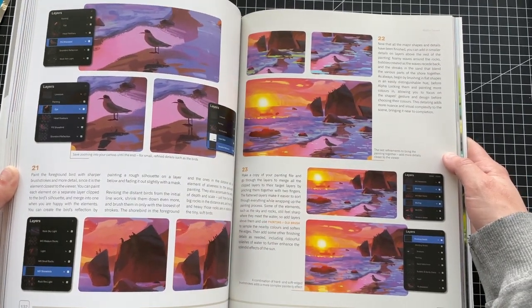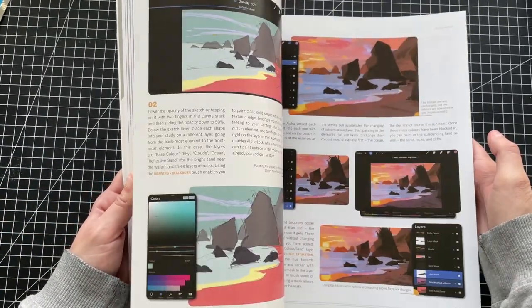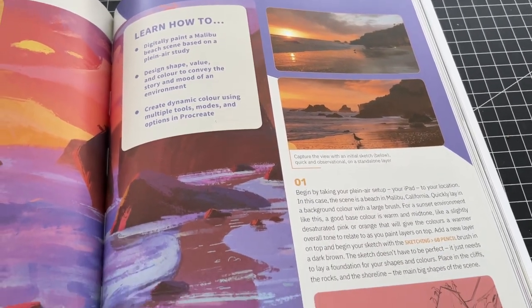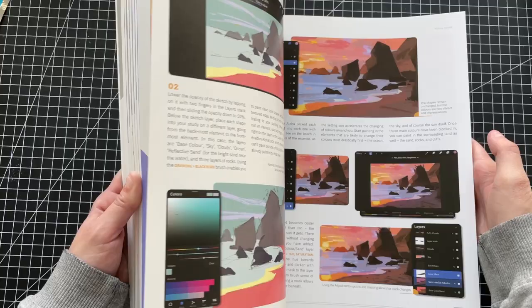And no, you don't have to draw outside. You could go out, take some pictures, and then draw indoors. Sure, the camera won't give you the same colors as your eye does, but it's still an option.